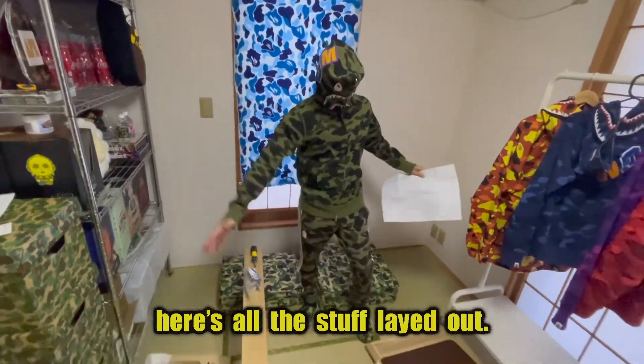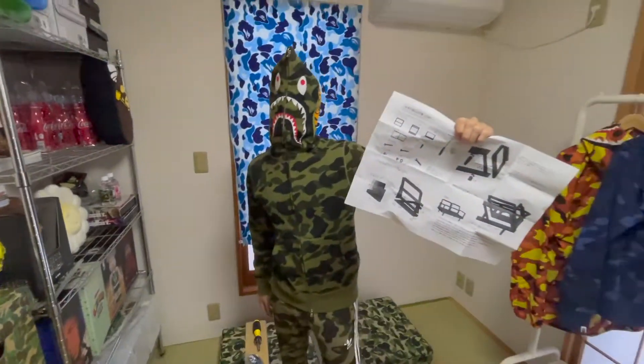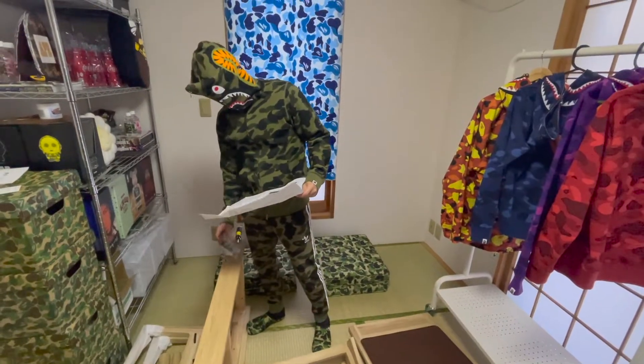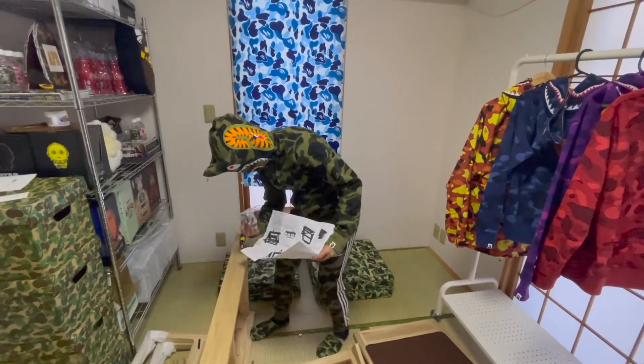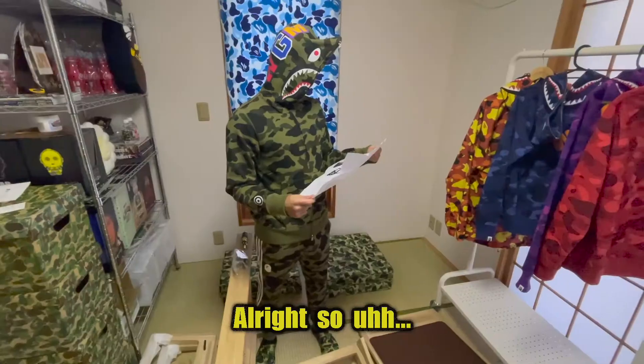Alright, here's all the stuff laid out. Here's the instructions — now we gotta put this bad boy together.